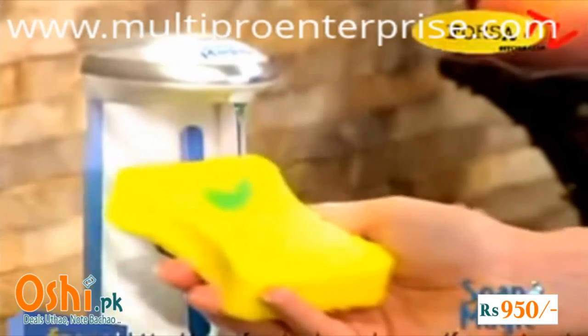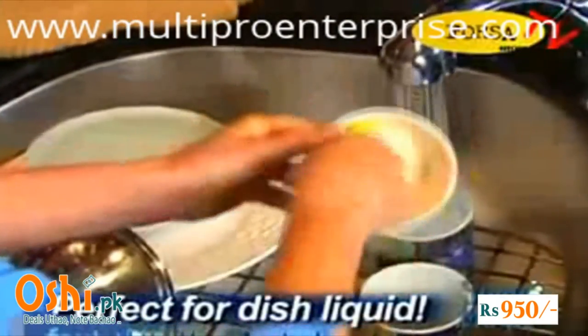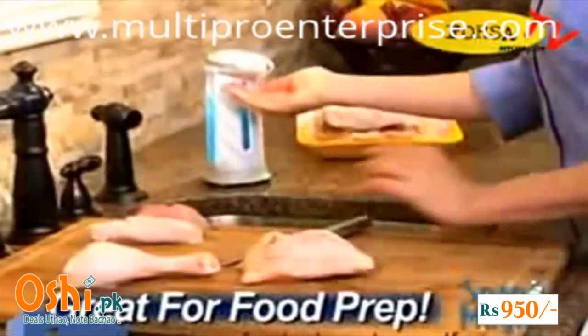Fill Soap Magic with dish-cleaning liquid and you can say goodbye to bulky and slippery bottles for good. It's like having an extra hand to help you with the dishes, and it eliminates cross-contamination in your kitchen too.